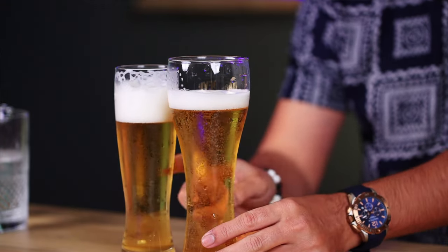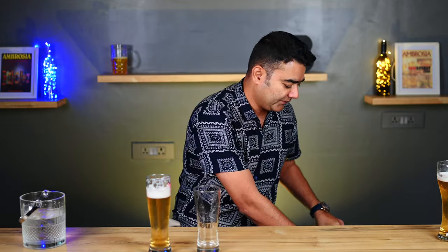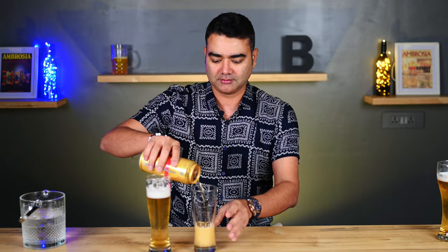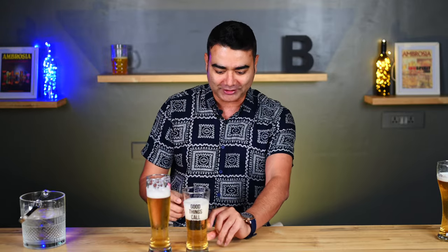Now you can see the difference in the carbonation. They both were chilled at the same time. I know some of you have seen that when you pour the beer this way you actually don't have gas. But when you go to a bar and someone gives you so much foam, you obviously will not enjoy it because you are not going to get the value for money.